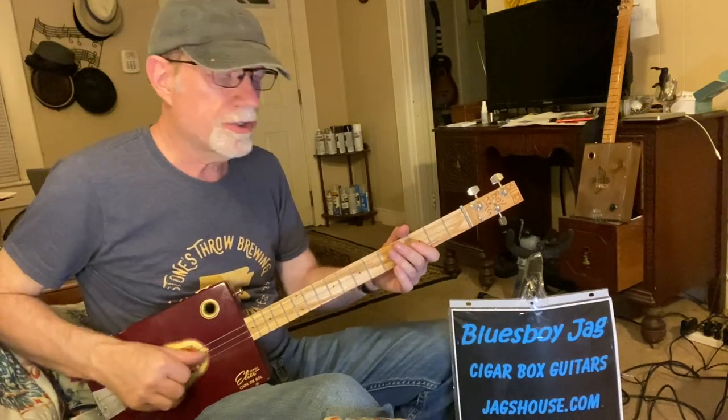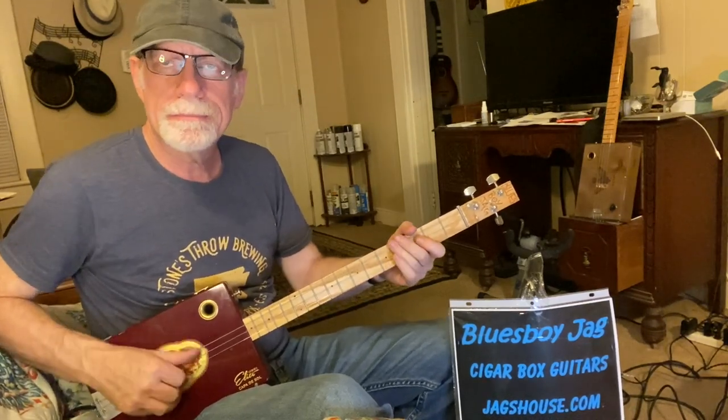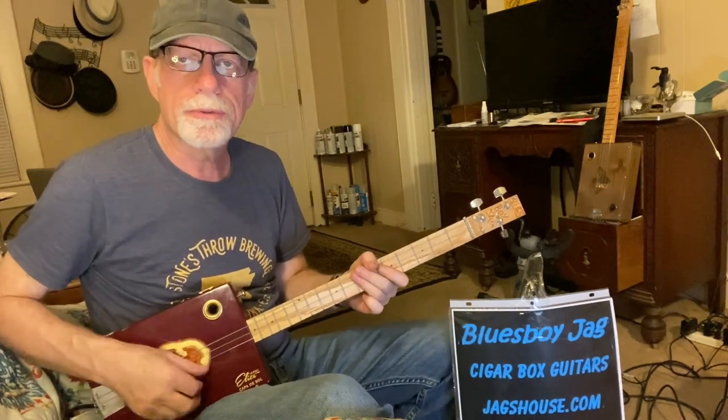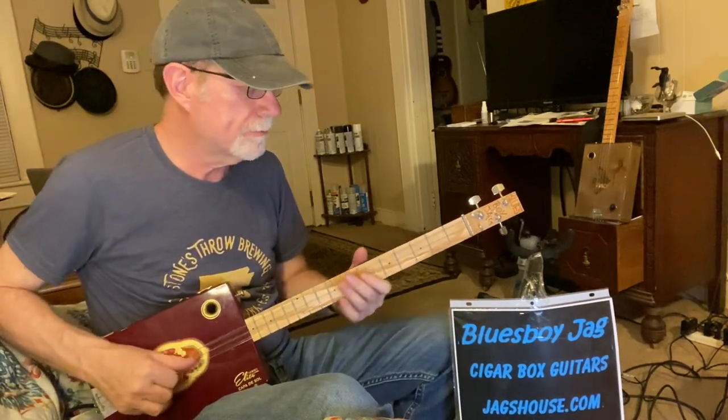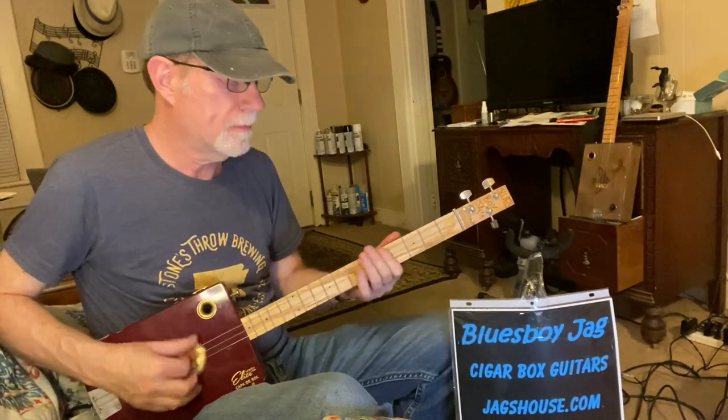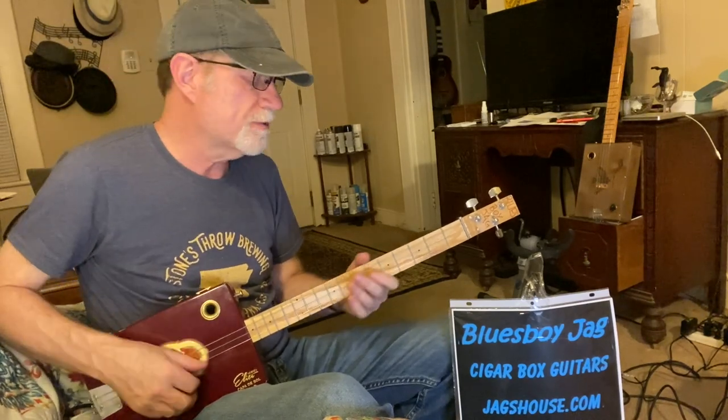Give me one reason to stay here, and I'll turn right back around. Give me one reason to stay here, and I'll turn right back around. Don't want to leave you lonely, you've got to make me change my mind.